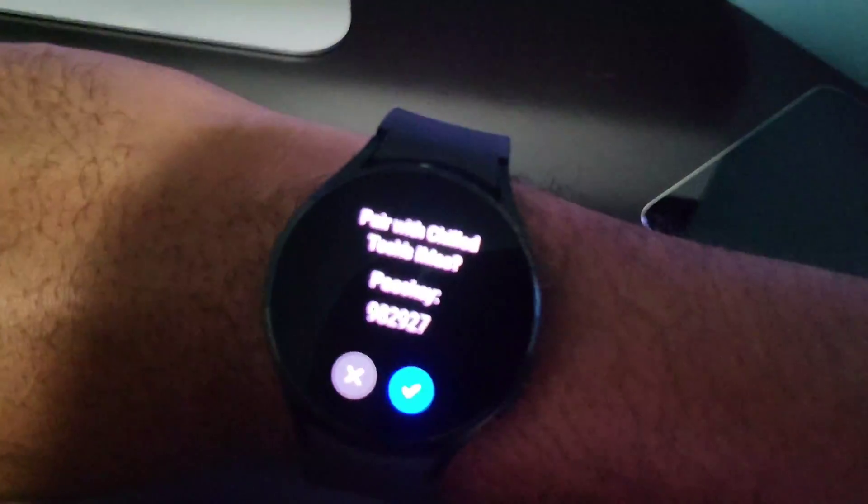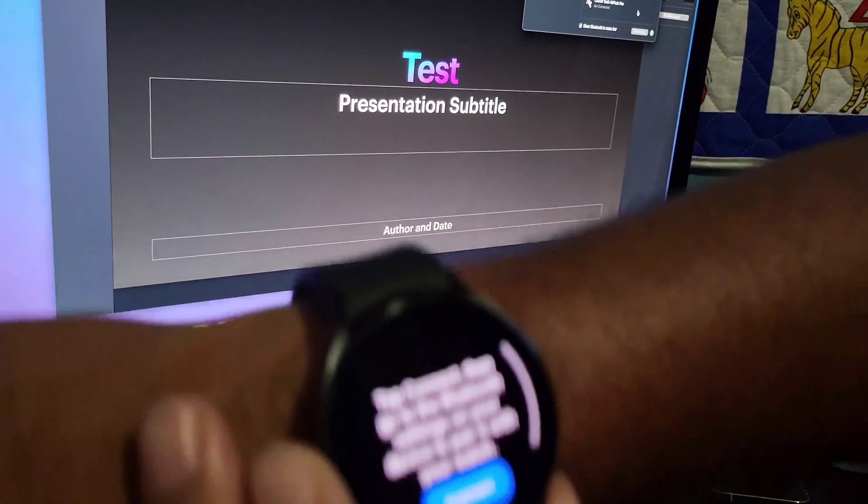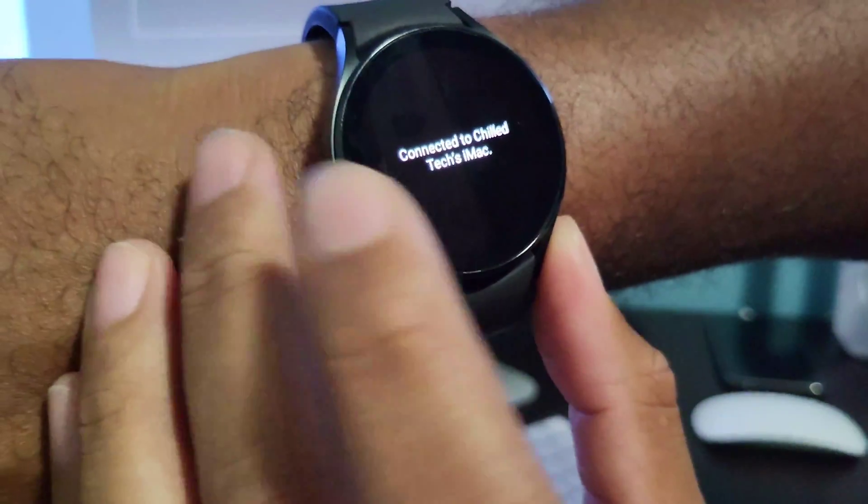On your watch it's going to ask if you're sure you want to do this. Go ahead and hit the blue checkmark and then you're going to be connected.